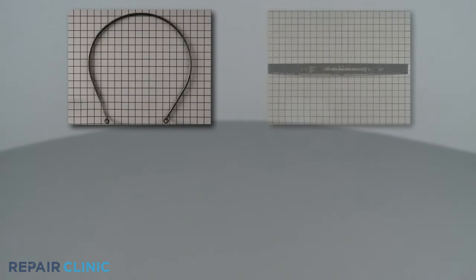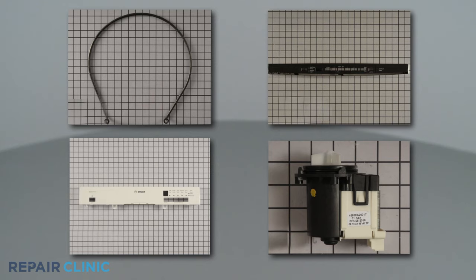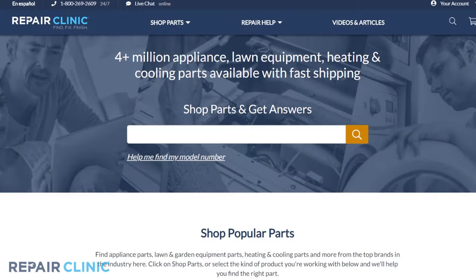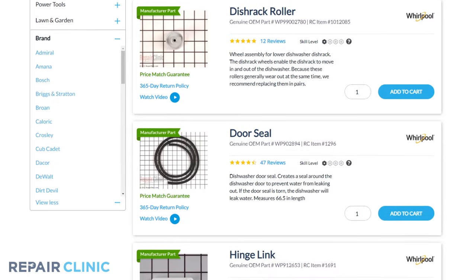Heating elements, touchpads, control panels, and drain pumps are all available on our website. Be sure to enter the full model number of your appliance in our website search bar to find the specific replacement part that will fix your dishwasher.